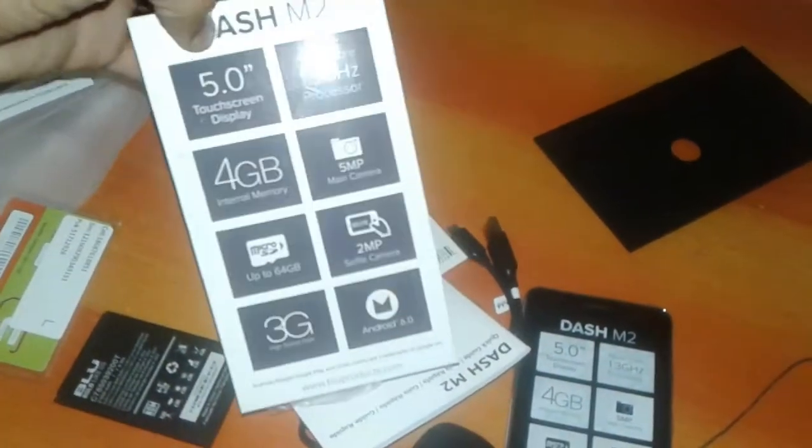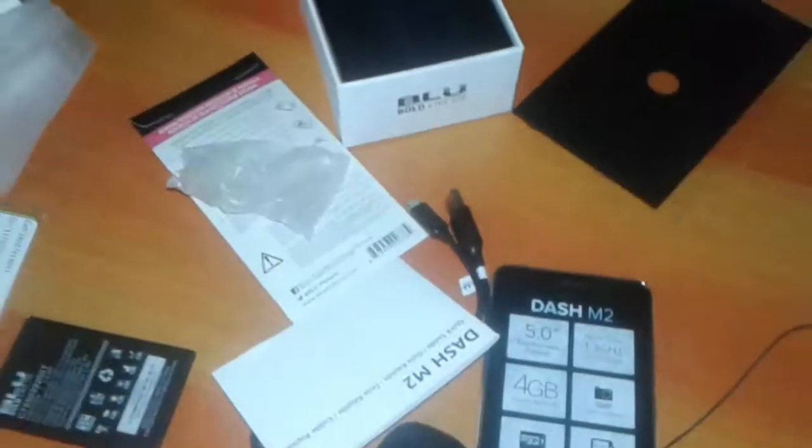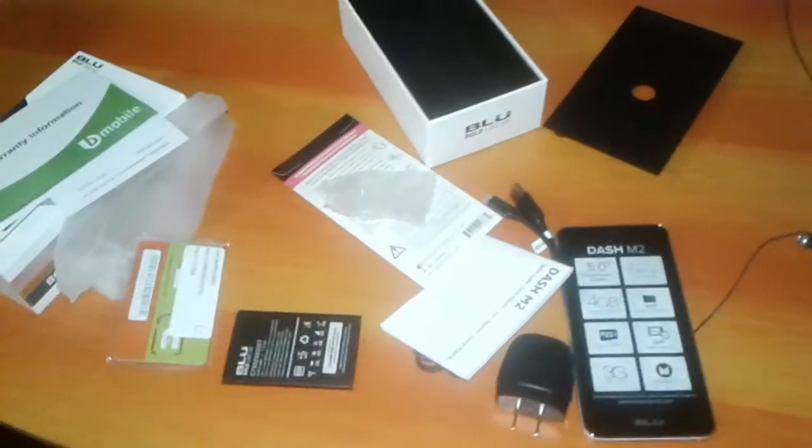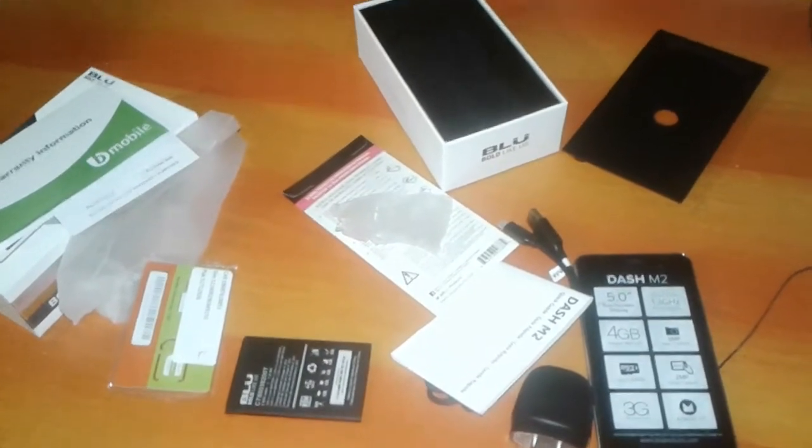So this is the Dash M2. Don't forget to like and subscribe to the YouTube channel for more review videos. Jacob Walcott from Gender and Tobacco.